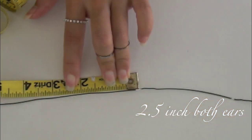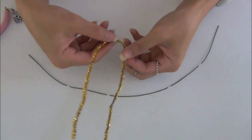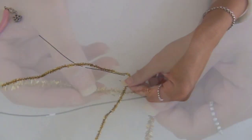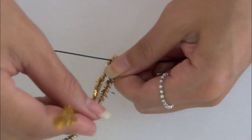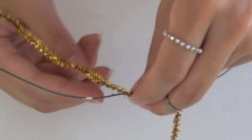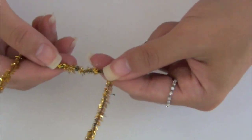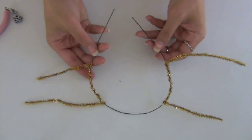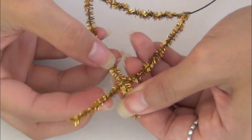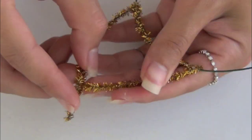Don't worry about the headband being small — it's for decoration only, not meant to hold back hair. Take your silly wire, find the center point, grab a little away from the center and start wrapping the wire onto the marked headband. Keep wrapping until you reach to the other point. Do the same to the other ear. Criss-cross the wire to find your desirable size for your cat ear. Once you find your size, you can start wrapping the wires like what you did earlier.